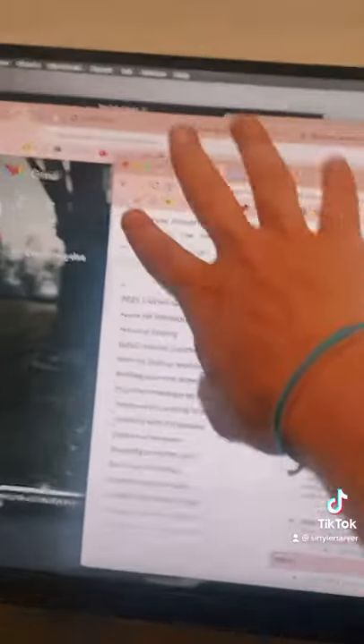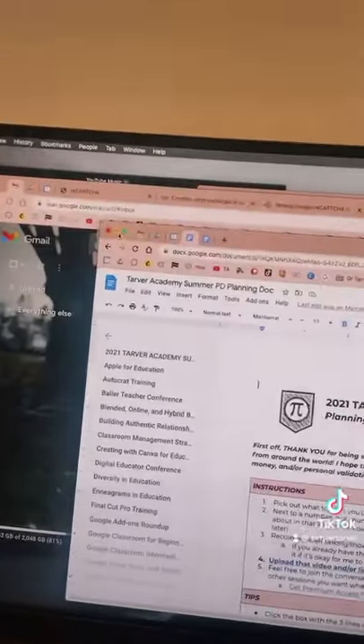Yo, so if you own an Apple computer, this message might be for you. Let me just show you a little tip. If you've got an Apple computer, so if your screen looks like this, just know you're probably being judged.